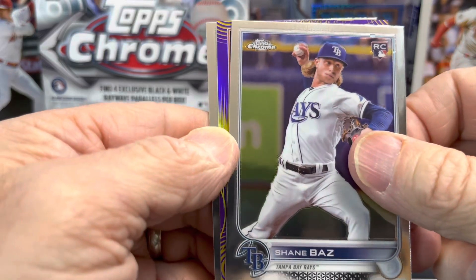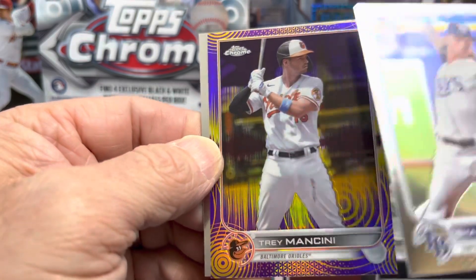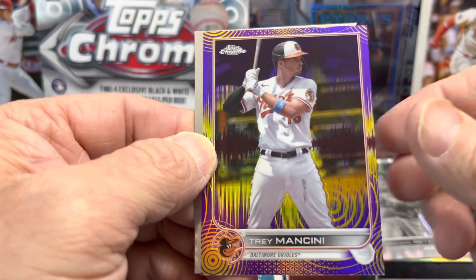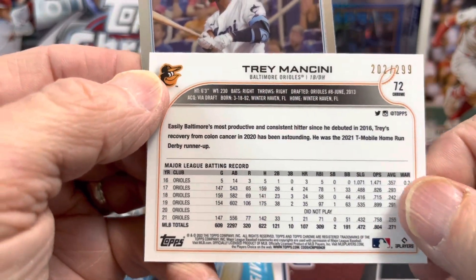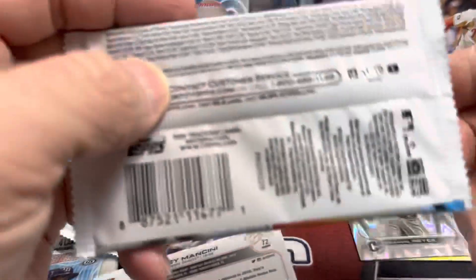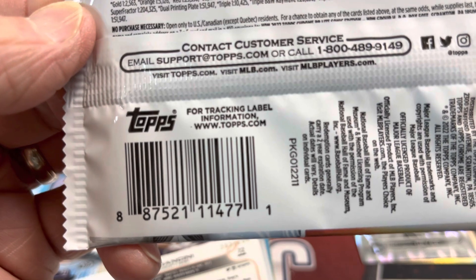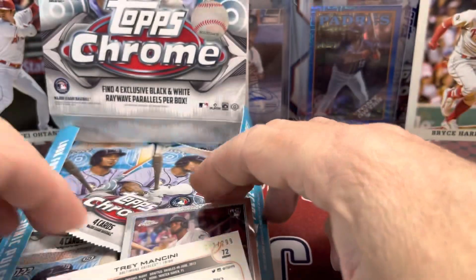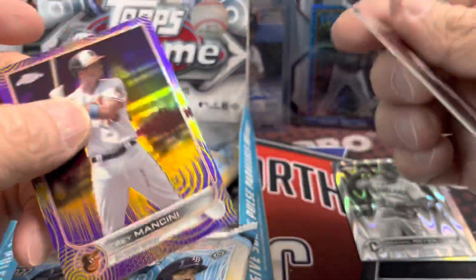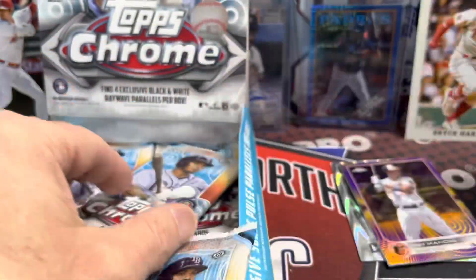Let's see if we can get one of the autographs — they have double and triple autographs in here, incredibly tough to pull. Oh, we have a nice purple here — not a rookie, it's Trey Mancini purple. This is the sonic purple, one of the more easier parallels to pull. Yeah, it is the purple yellow — one of the easiest ones to pull, but hey, we pulled a parallel!